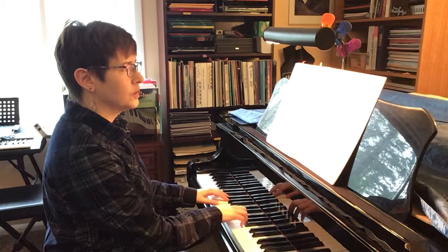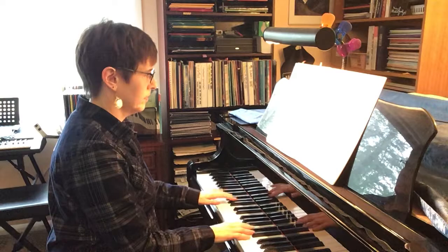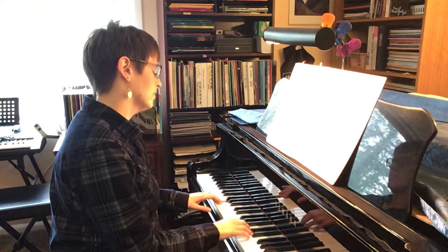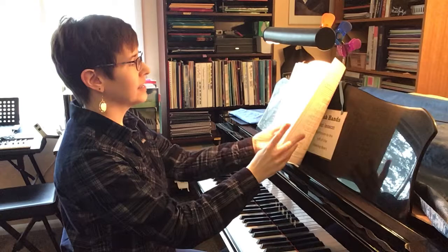The first piece is 'Strutting Along' and it has a nice little swing beat — 'moderate blues swing' is what it says. That gives you the flavor of that one. So that is the first piece, and what I noticed in this book is it does get a little bit harder as we go along — the hardest ones are at the end.